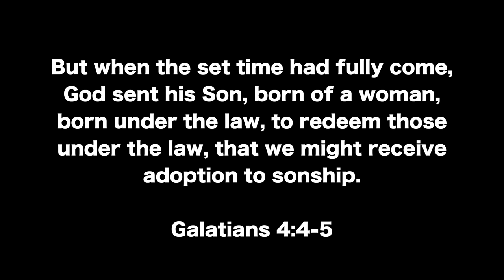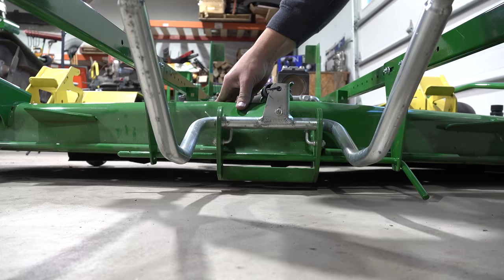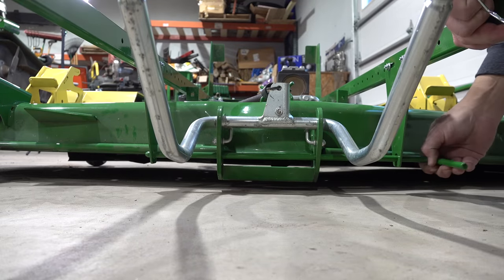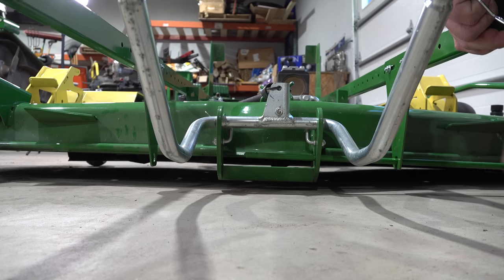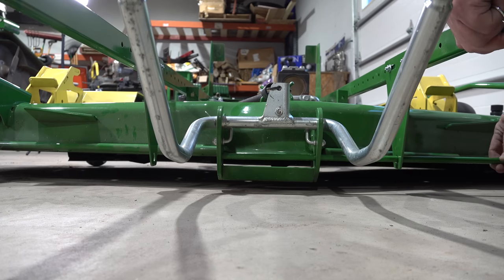But when the set time had fully come, God sent His Son, born of a woman, born under the law, to redeem those under the law that we might receive adoption to sonship. We'll see you next time on Tractor Time with Tim.